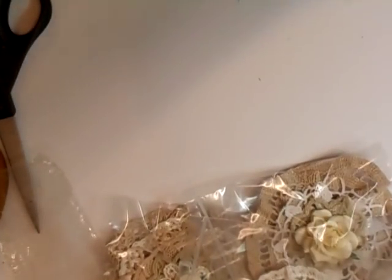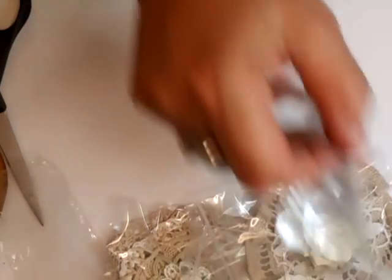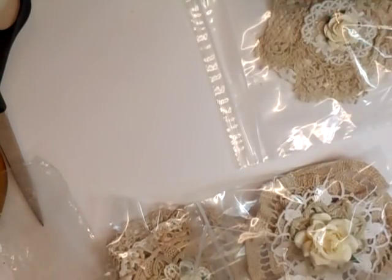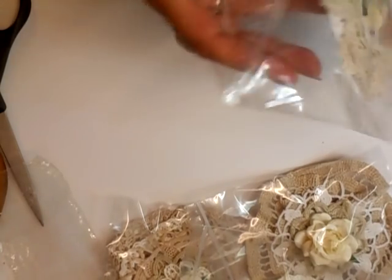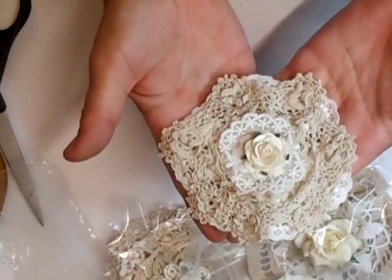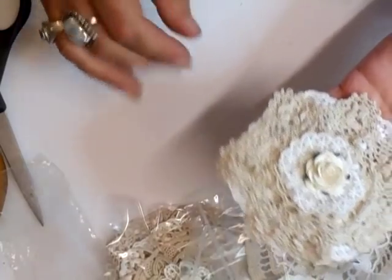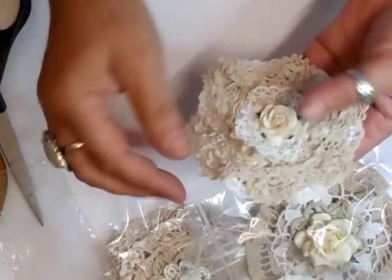Hi everyone. What I'm going to show you now is last night when I sat with Chris, we were talking as we do, and I decided to make some of my flowers from the doilies and they're turning out really, really pretty. I don't know whether I'm going to put any laces on them or not, but I'm just going to show you what I've done.